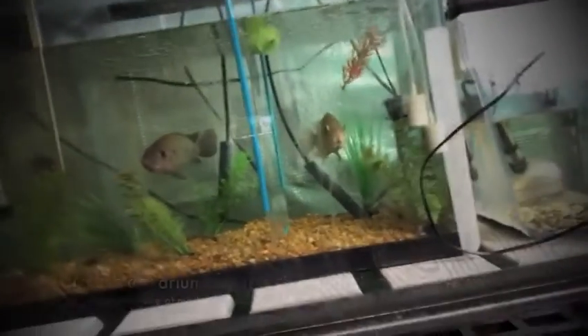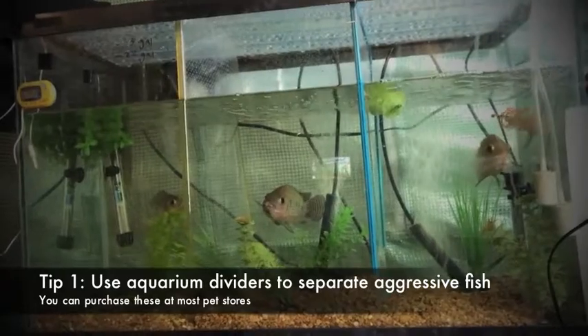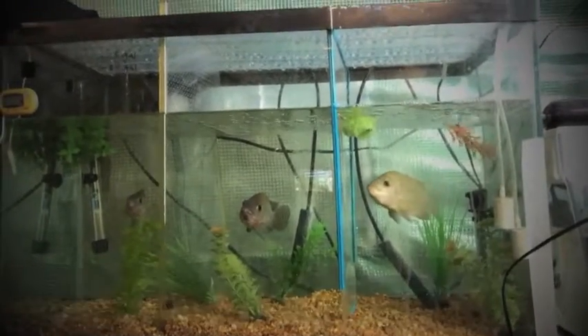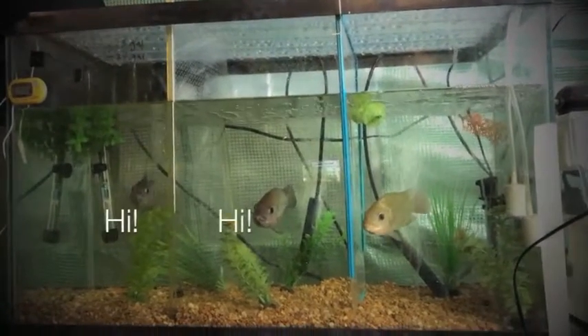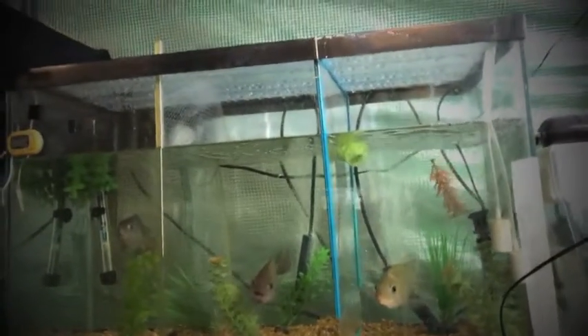One thing that we've tried when we see that they are being territorial is we've used tank dividers. I'll show you what that looks like here. As you can see in this tank, we have three Mozambique Tilapia, and they are each separated by a tank divider. We found that this has been really helpful in reducing aggression, and it obviously decreases the amount of harm done to all of the fish in your tank. So that's one easy solution to try.